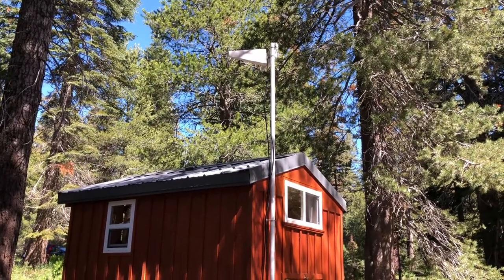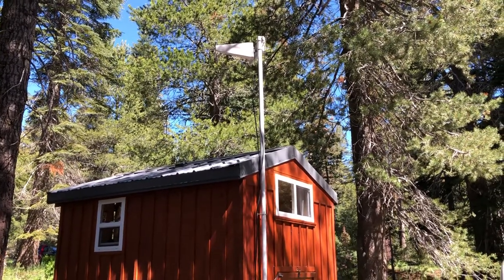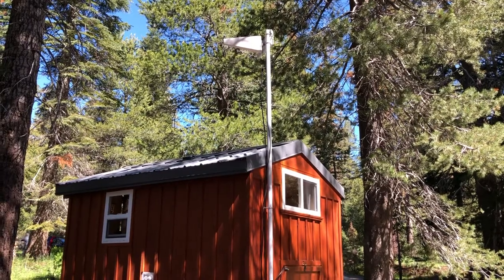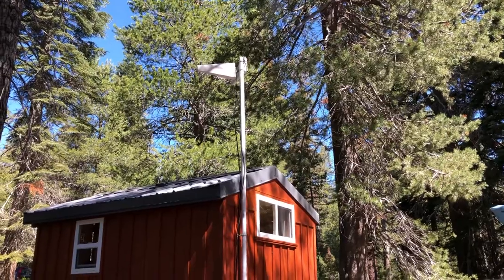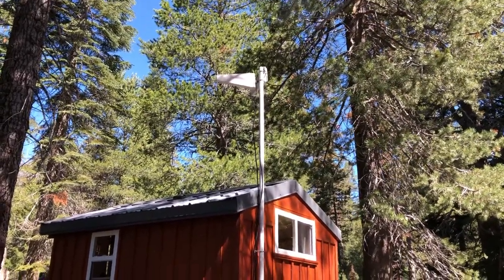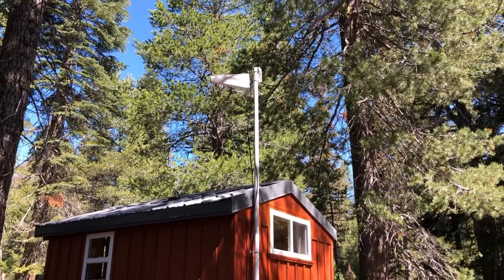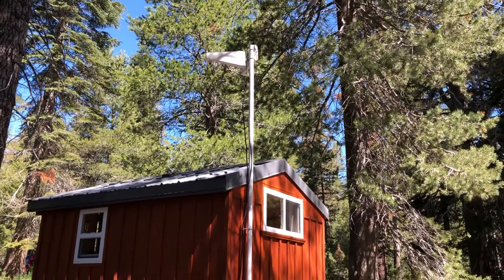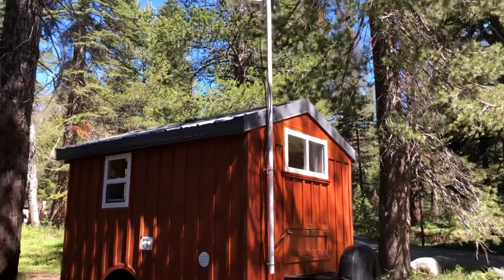I don't think the customer service from Wireless Haven was anything spectacular, but they did have the antenna itself — the triangle shape that you see up there — for about $65 each. I got two of those. The pole is a PVC pipe, I think it's two inch, and my husband connected it all.